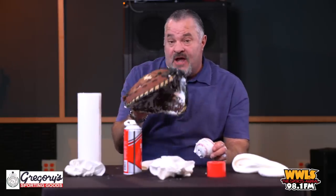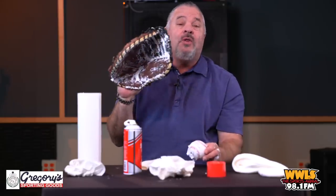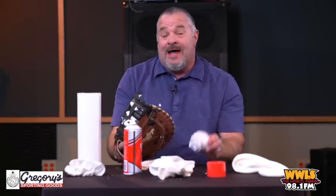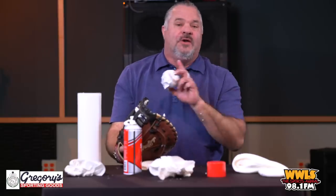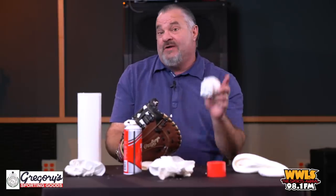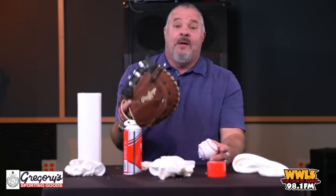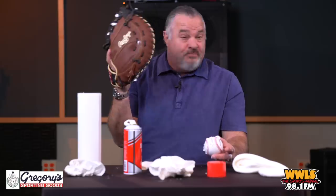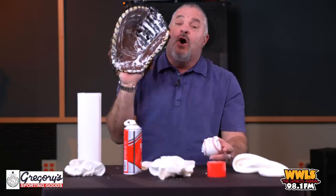If you're buying big-time leather gloves — which they have at Gregory's Sporting Store — you probably only need to do it once, but you may need to do it twice. If you do it twice, I guarantee your glove will be ready to play. The worst thing is when your glove isn't ready and the ball hits all over the place. You want your glove to feel like an extension of your arm — it's the most important thing besides your bat in baseball.